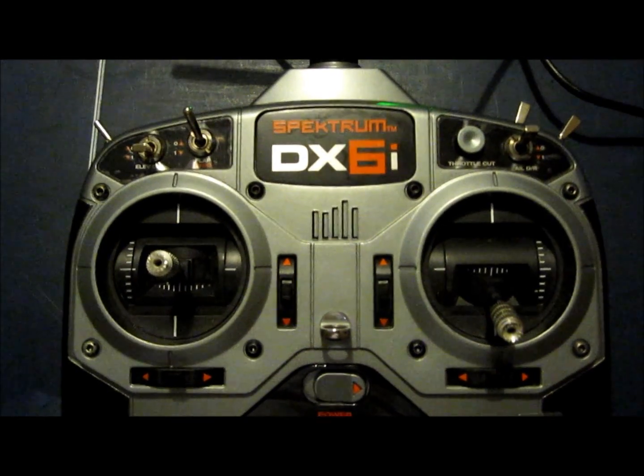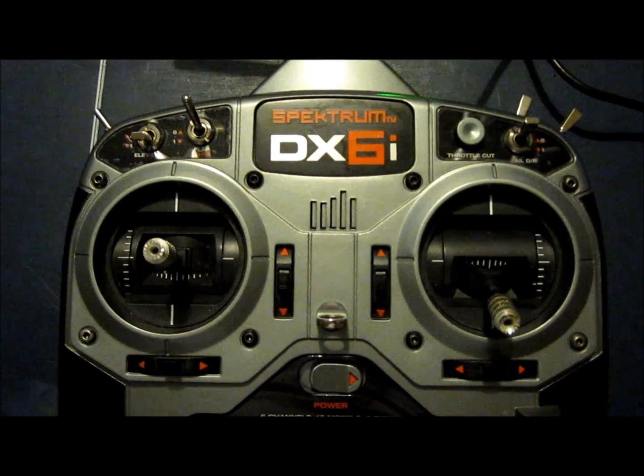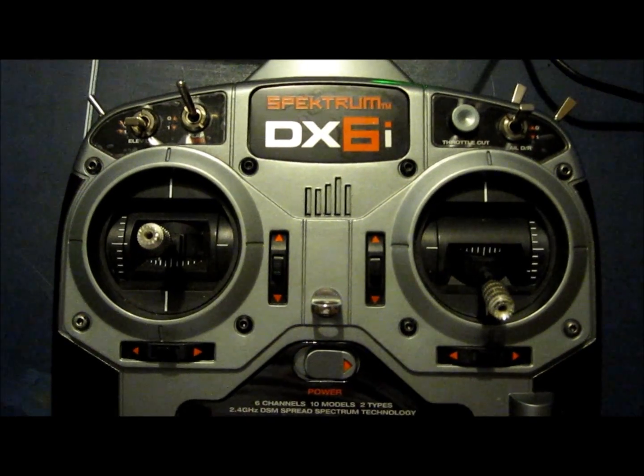This video will show you how to set up the NASA with GPS on the DX6i. With the DX6i set up this way, you can calibrate the compass.